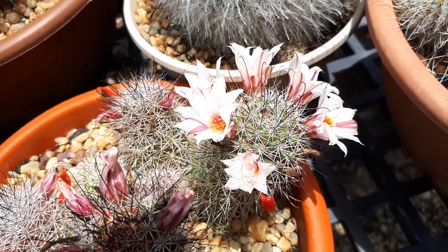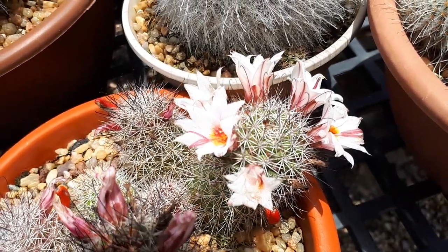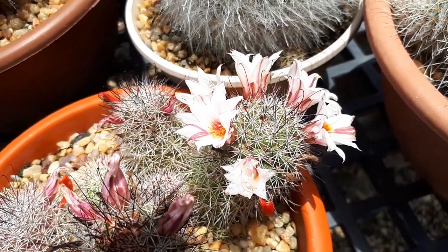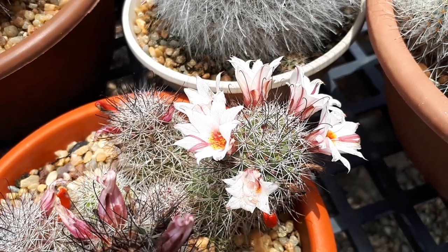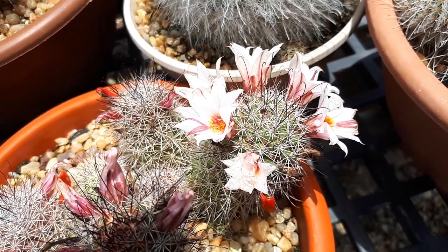This cactus is perennial evergreen — if you consider the spines, which are actually leaves in the cactus, though usually nobody considers them as leaves. It grows ornamentally, it's a drought-tolerant plant and can grow in a variety of climates: desert, Mediterranean, or subtropical.